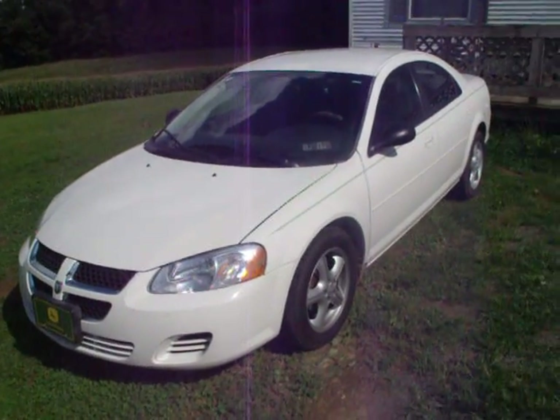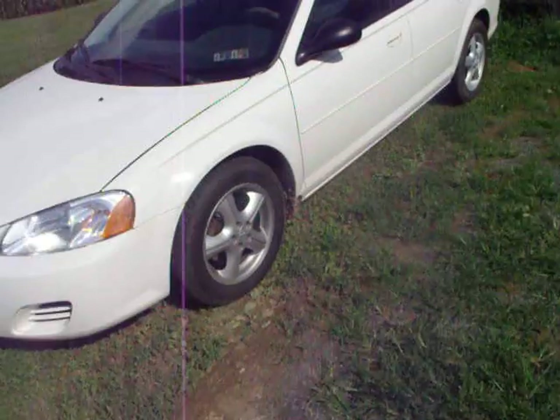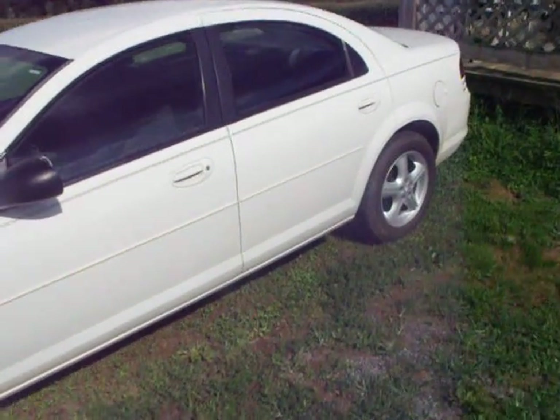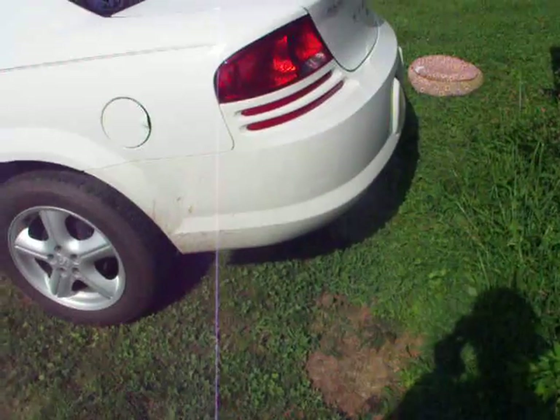2006 Dodge Stratus SXT, as you can see here. Very nice car, got it with only 86,000 miles on it. It's an '06, one owner.